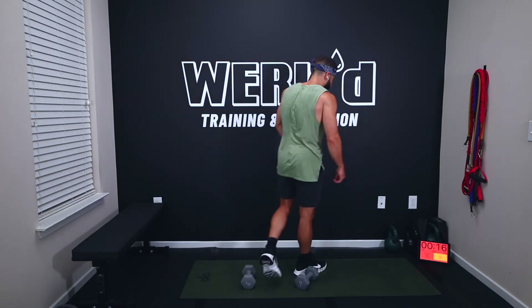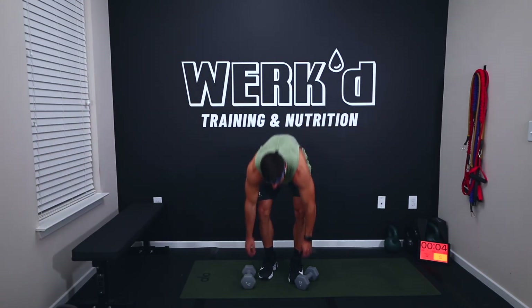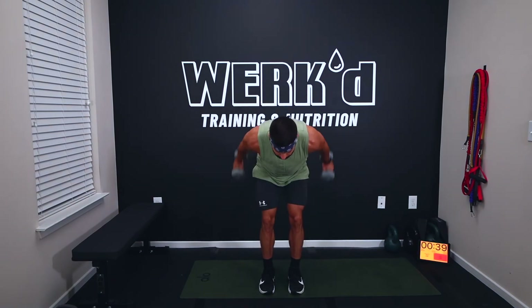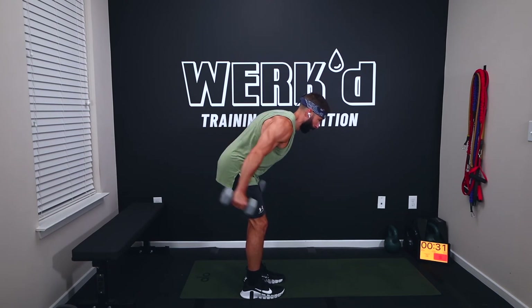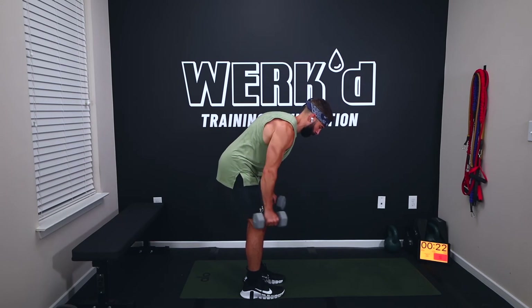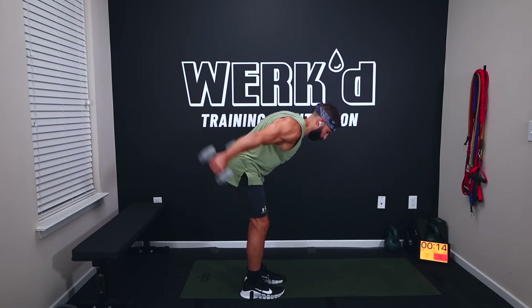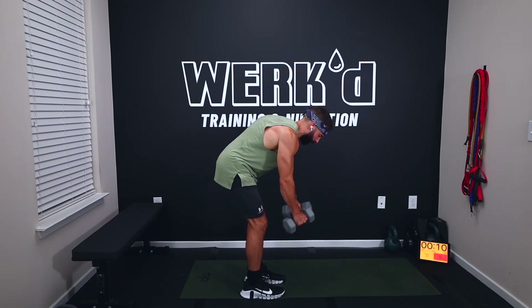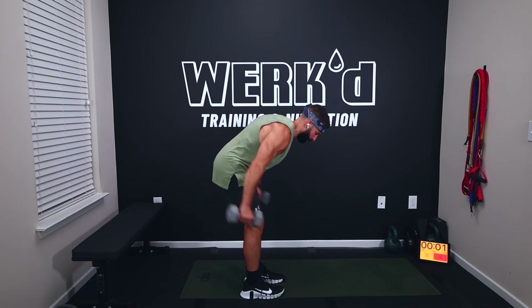One more straight-arm kickback and then one more round through. Fifteen seconds, team — last one. Five seconds, three, two, one, straight-arm kickback. Keep the head neutral, squeeze those shoulder blades back and together. Ten seconds, five, three, one, rest. Forty seconds — one more round.